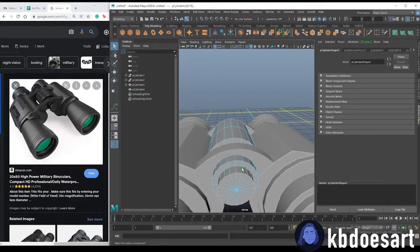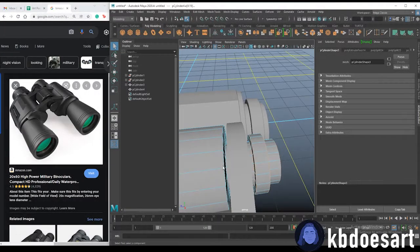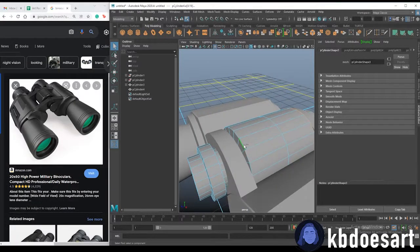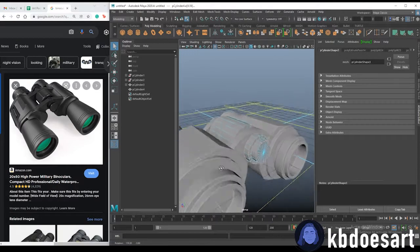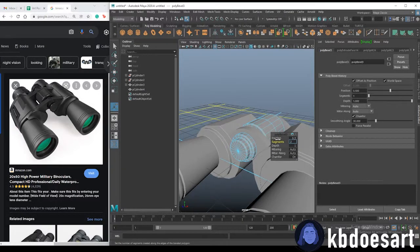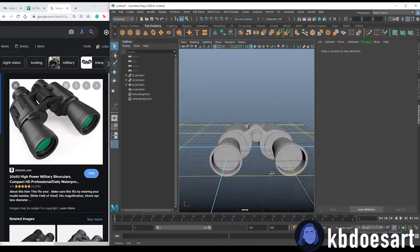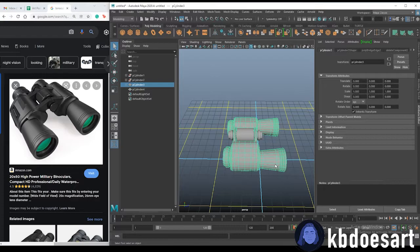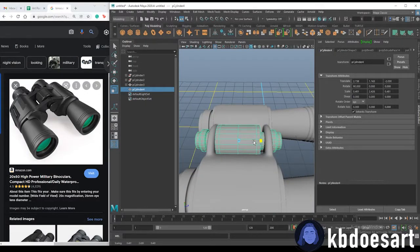All you need to do now is bevel the edges: go into edge mode and hold Shift and double-click all edges at 90 degrees. You can hide the main binocular if it's hard to see. Don't forget the top and bottom edges — I'll give this one two segments. Then smooth both objects to see how that's looking. I'll elongate them just a tad, selecting each and adjusting individually.